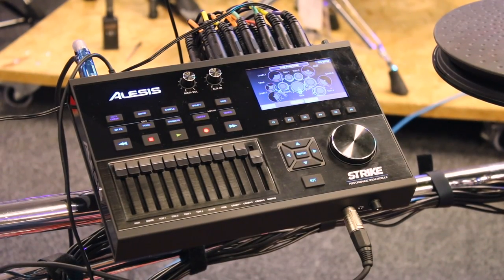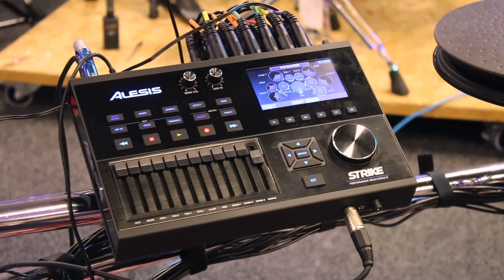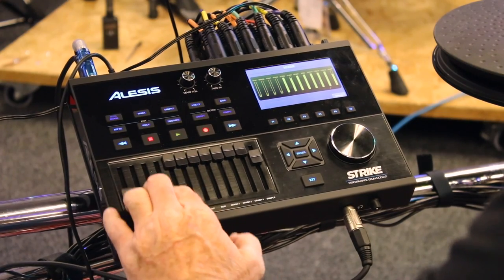Let me give you a quick tour of the Strike module. First of all, in kit mode, you can come up here and go to your mixer — just hit your mixer and boom, now you've got your faders controlling your mixer. Nice and easy.